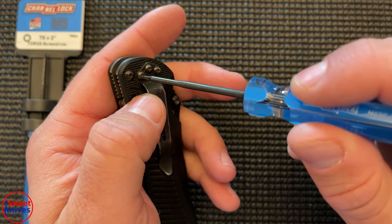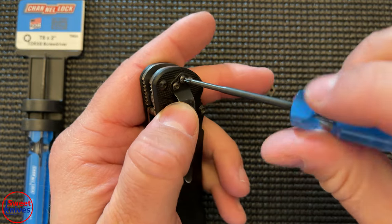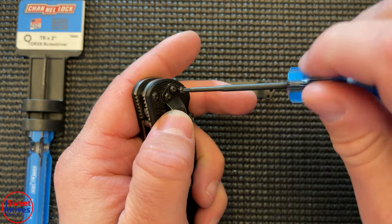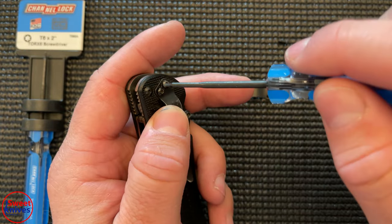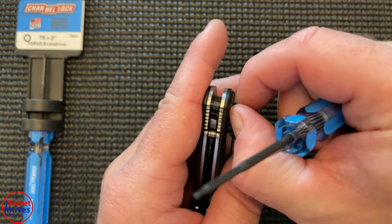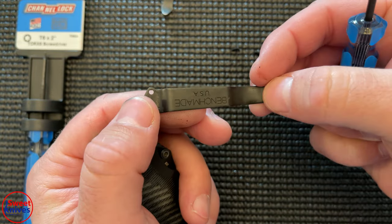We're going to take off this crummy clip and put on a new one. It's real simple — you just unscrew it. One thing a lot of people don't know about Benchmade knives is that the screws are different sizes for different knives. A lot of these have Loctite already on them, but you can apply blue Loctite yourself if you're worried about the screws coming undone.